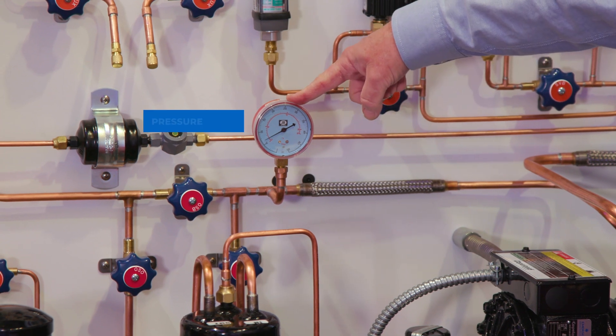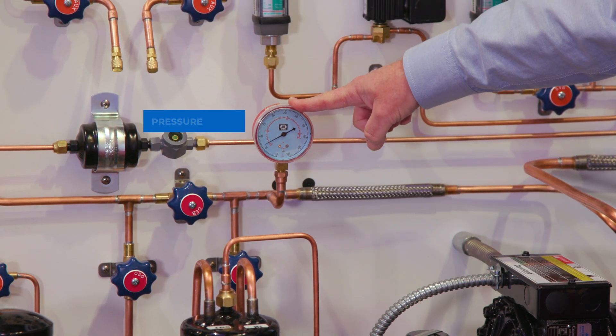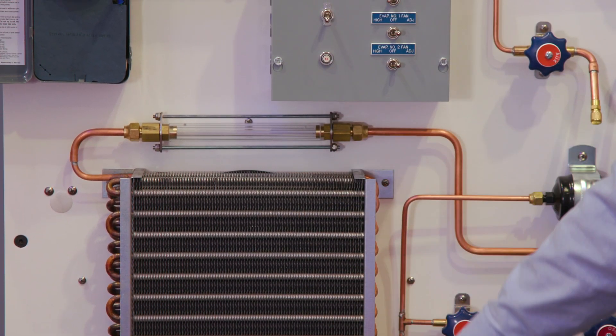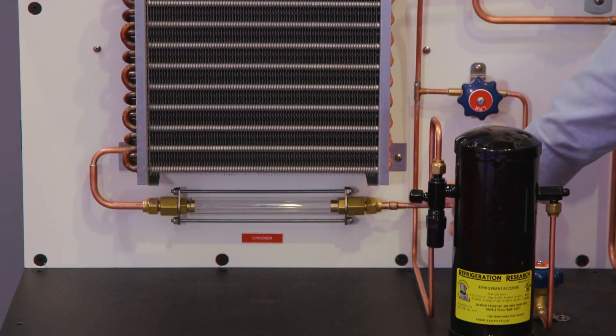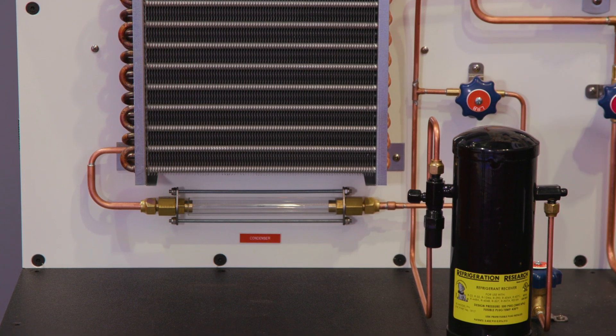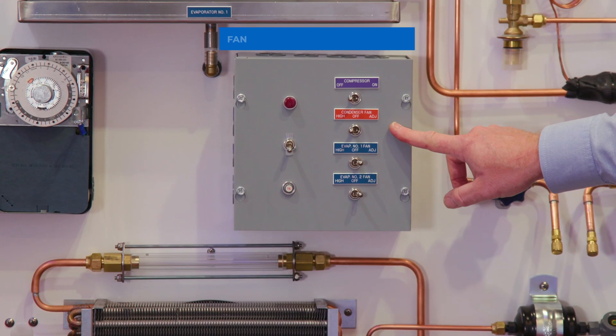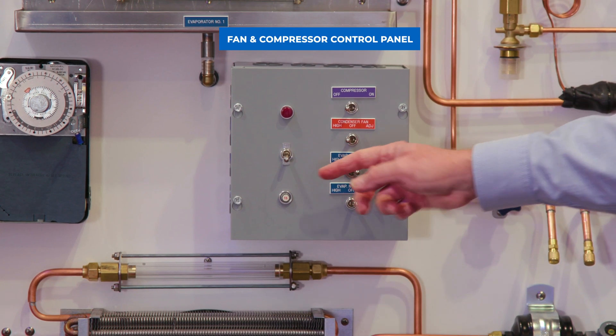We have gauges built in so students are already seeing the pressure changes. We get into our condenser, go through there, and as we come out you can actually see the refrigerant coming out as a sub-cooled liquid. Here we have different controls for the different fans and the compressor.